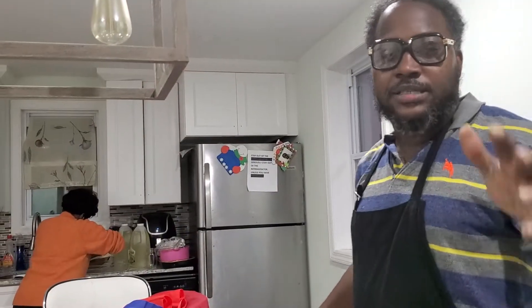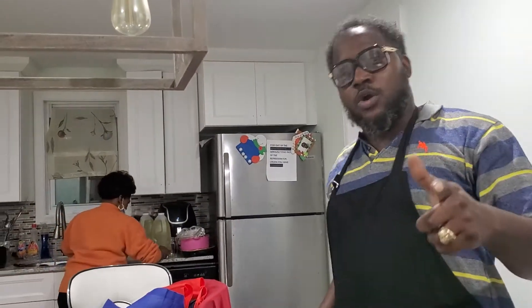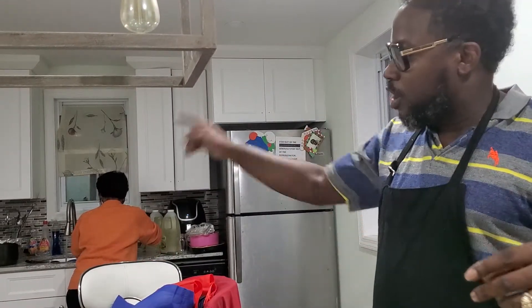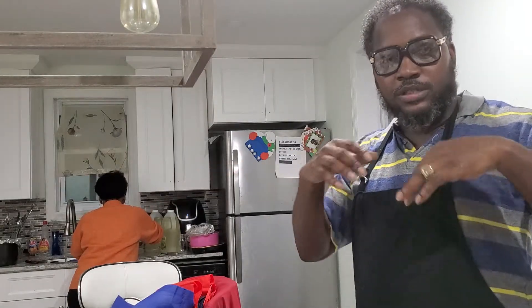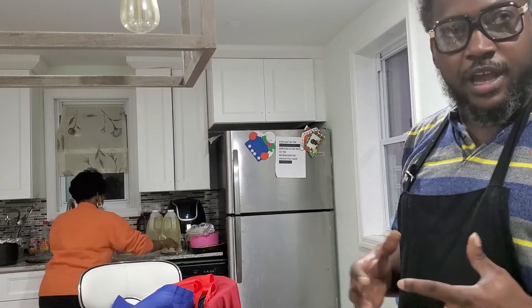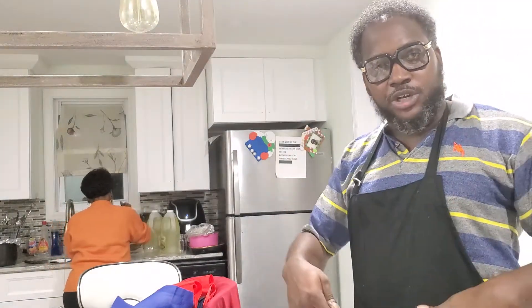All right, so like I said, I have my kosher salt — one cup — and dark brown sugar — two cups — boiling right now. And once that's finished dissolving, I'm going to mix all the rest of the ingredients together for the brine, and I'm going to drop the turkey in there.